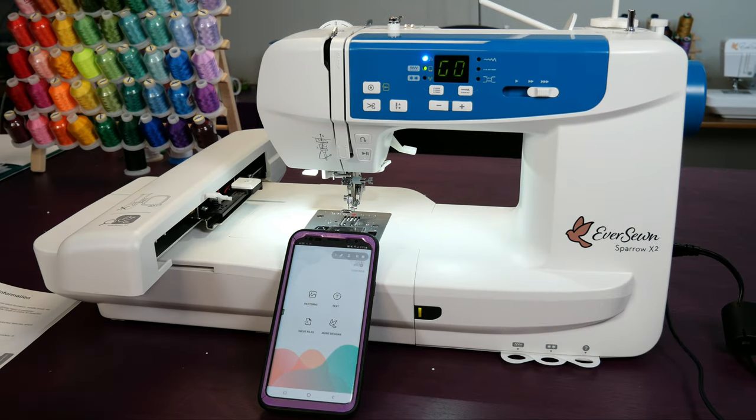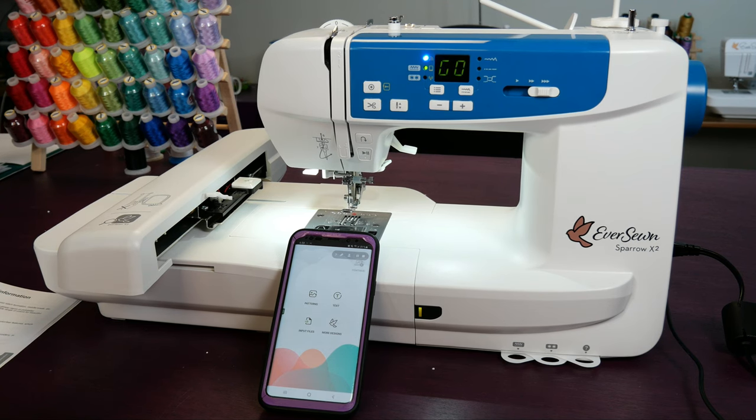You also have the option to attach your machine to the router in your house. The benefit to that is you can also use your phone or device to do other things, because right now my device can't see the regular internet — it can only see the embroidery machine's internet and has no Wi-Fi. Despite that, I still recommend that everyone start with a point to point connection, because it allows you to get started quickly and easily.